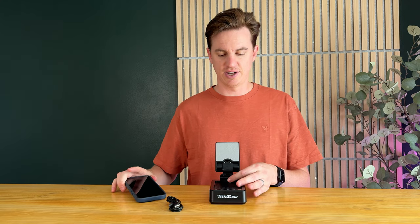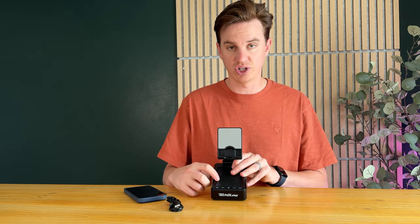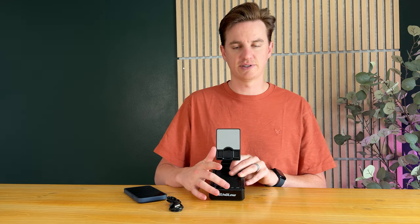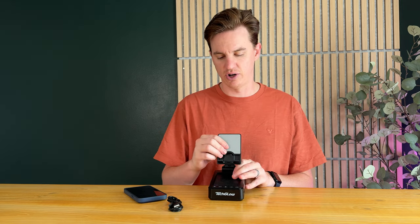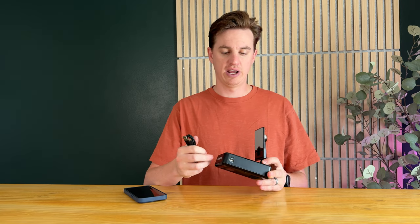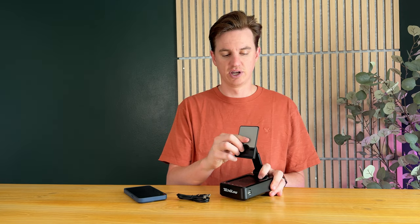This part is the Bluetooth speaker, and you have the ability to check the battery life — it holds a charge, so it's a battery pack too. You have power mode, play/pause, volume up and down, and the ability to answer calls. On the side is where you can recharge the battery pack, or you can plug it into your phone to charge your phone.